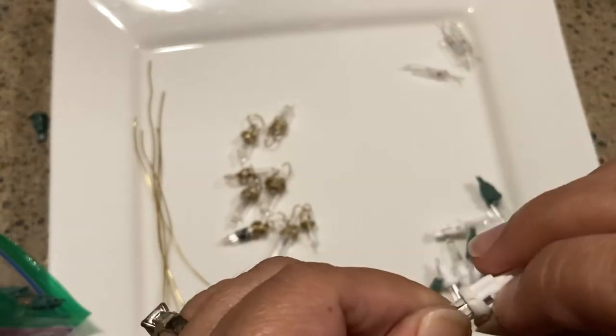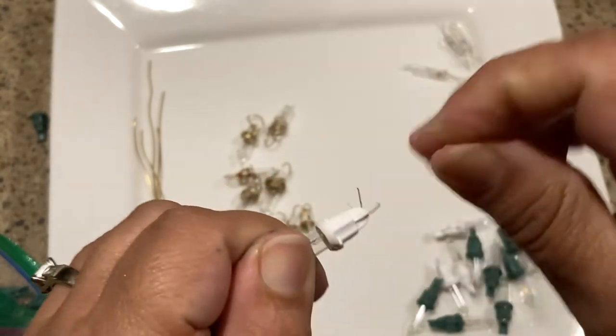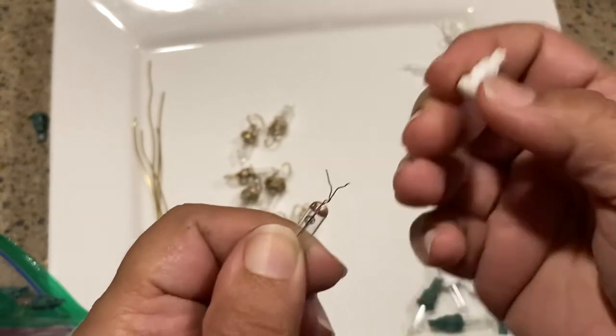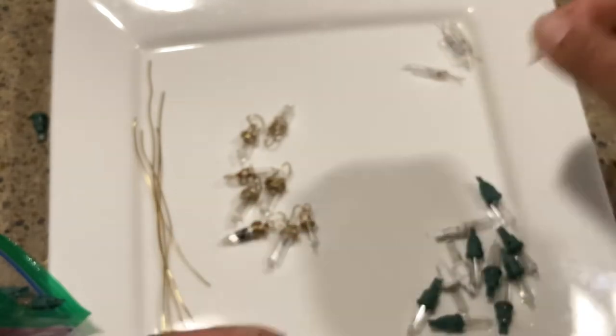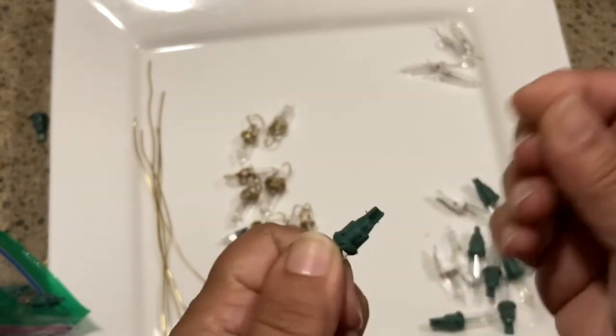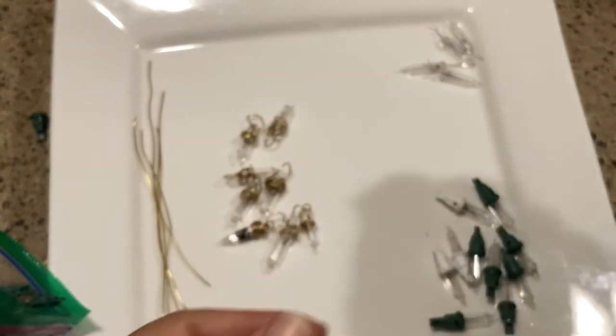I have a few up here — these white ones are the same thing; you can see the wires a little bit better on them. Same idea: you just do like that and it just comes right off. In the beginning I was going like this to pry these open, but it's a lot harder that way. Those wires really hold everything together.